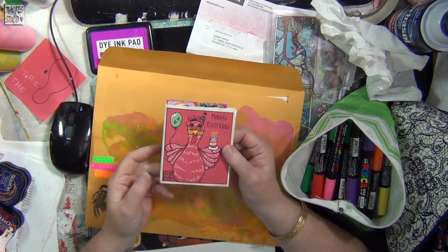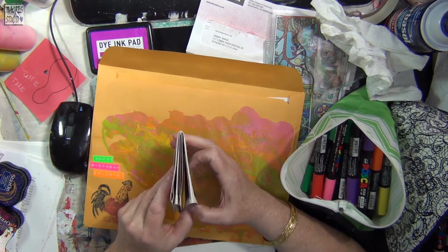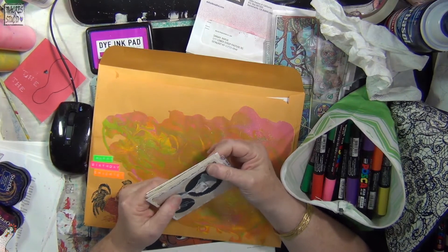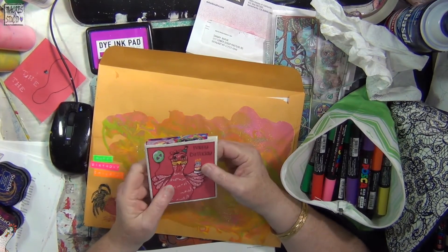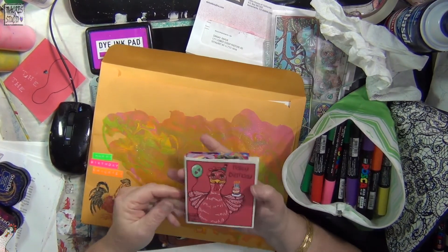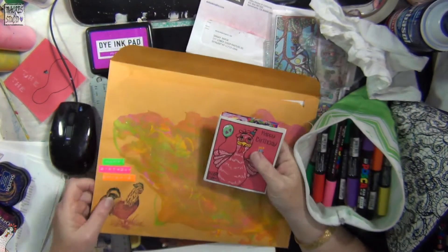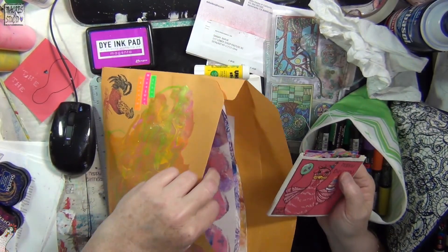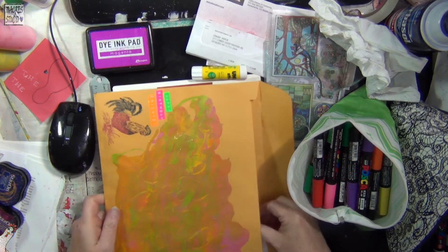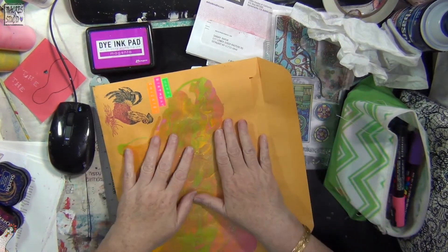This is construction paper — it's not going to last. I really need to get my hands on some multicolored cardstock for these types of things. Anyway, she's getting one of my original chickens, some painty papers, and whatnot. I hope she enjoys it. I really appreciate her support of my channel — she's always in all my live streams and everything.